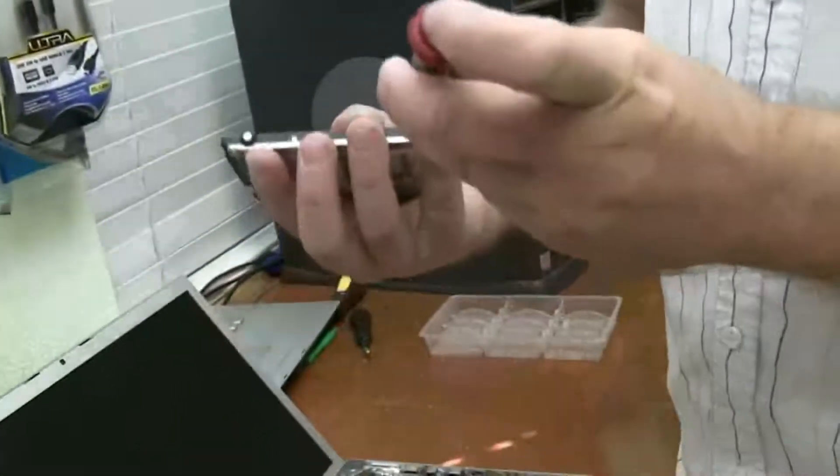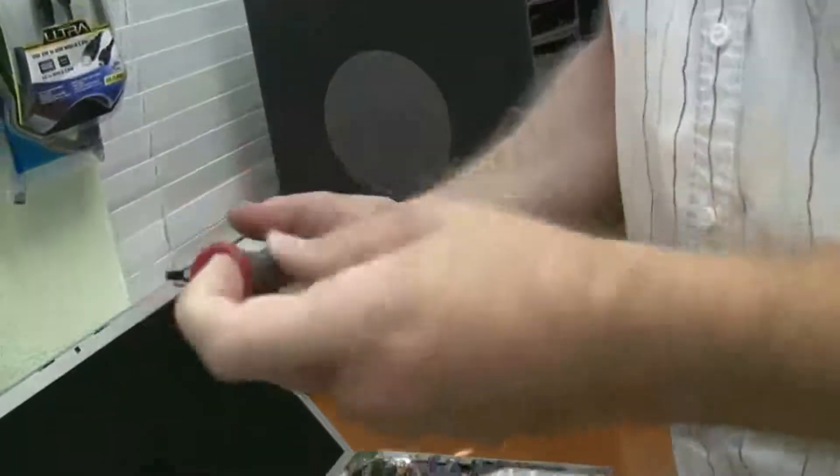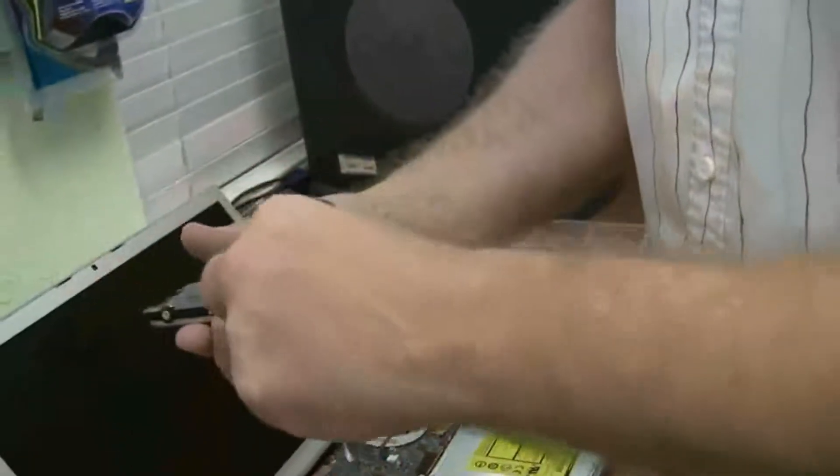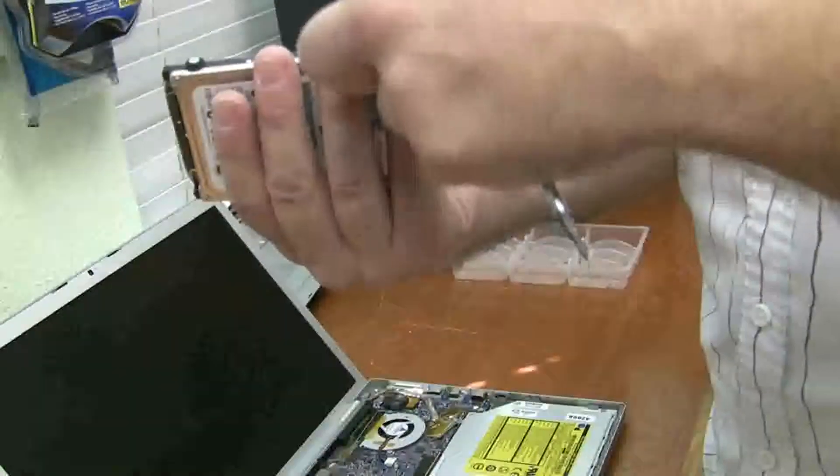Now there's four screws here — just take them out like that — and you want to transfer them to the new drive. I don't need to replace this drive, so I'm just going to put this back in.